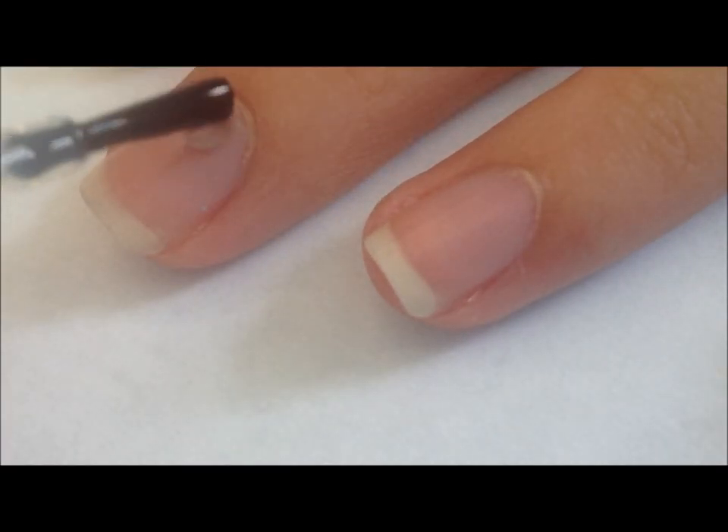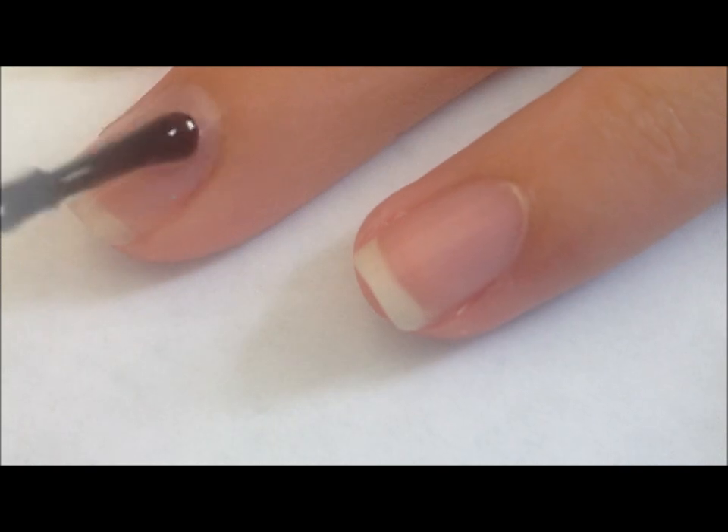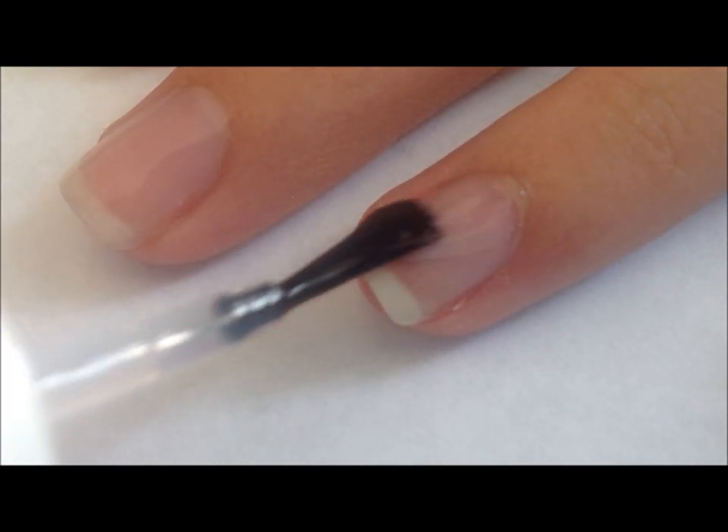I'm first going to be applying a base coat to my nails. This will protect my nails from the polish and also prevent yellowing over time.